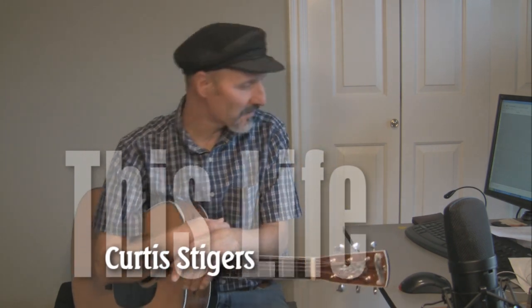Hello, how you doing? Hal here. Today we're going to talk about Curtis Stigers' 'This Life.' It's from Sons of Anarchy — it's their theme song, and that's a TV show for anybody who may not know.